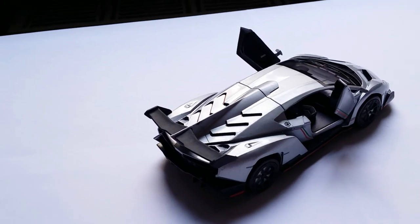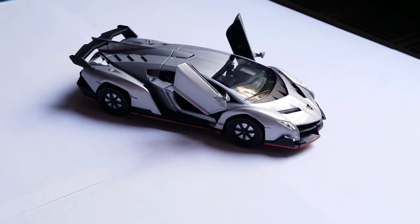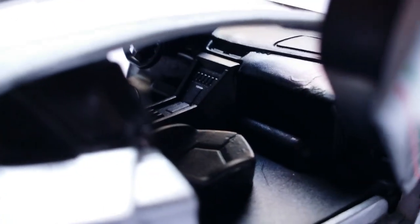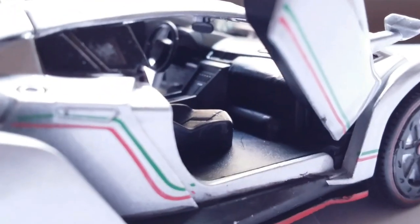Another cool thing about this Veneno is that it has openable doors, and they open up in the classic scissor-style Lamborghini fashion. You can display the model this way — the doors actually stay up — and opening the doors also activates the light and sound mechanism. Taking a closer look inside, the interior is pretty bare-bones. We can see a center console with a few buttons, two air vents, and a rearview mirror without any reflector. The seats do have the shape of the real Veneno seats, but you can't expect real detail on a 1:32 China model.